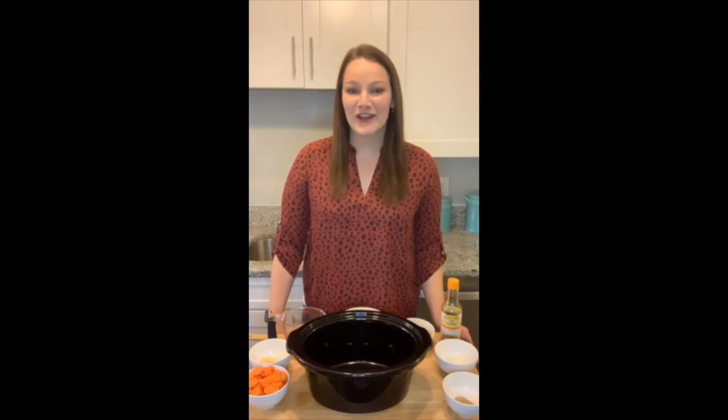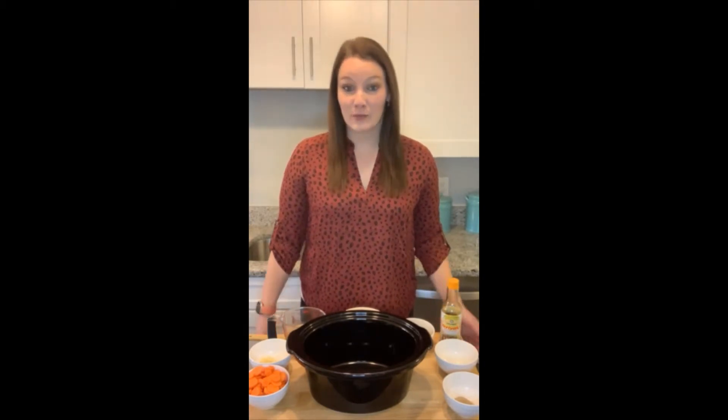Today's recipe is a slow cooker teriyaki turkey recipe. This recipe is very easy to do and we're going to go ahead and get started.